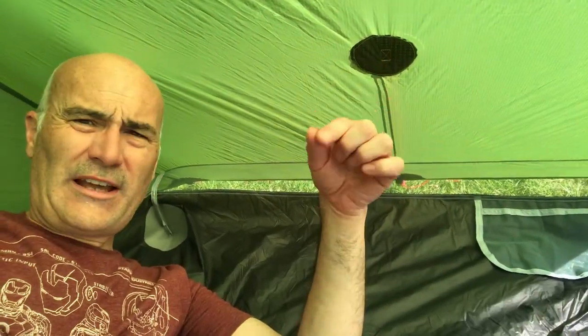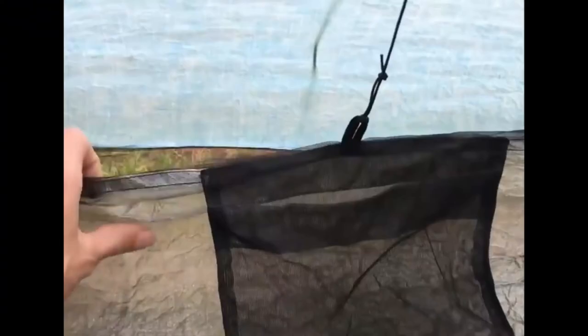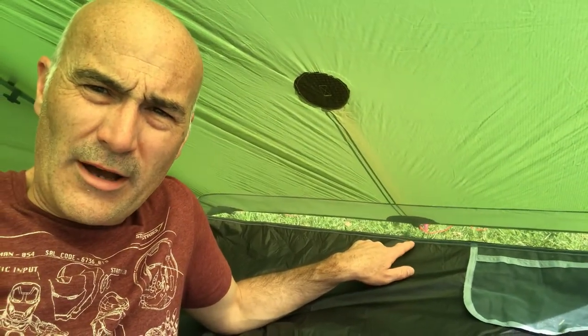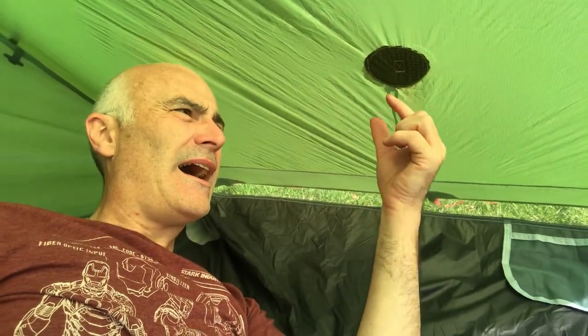What I've seen on other tents is a cord — flexible and stretchy — running from the mesh down to an anchor point in the bathtub floor. It's adjustable and stretchy, so you can pull it up or lower it depending on how you pitch the tent. I'm going to stitch an anchor loop down at the top of the bathtub floor where there's already stitching, so I can reinforce it without damaging anything. I'll also put a loop through the reinforced anchor point in the wall and connect them with bungee cord, made adjustable with a spring clip or plastic lock.